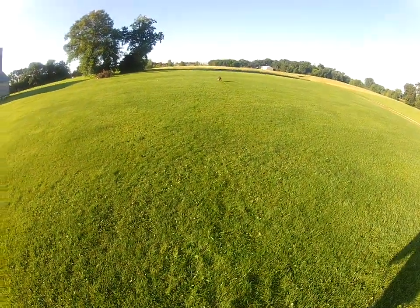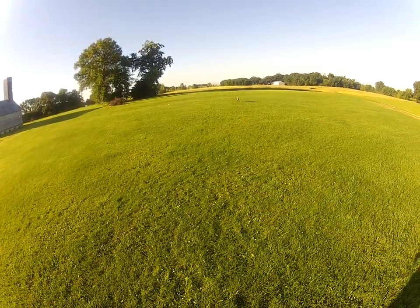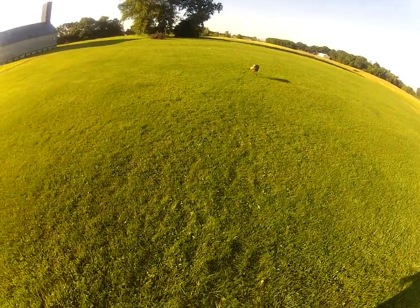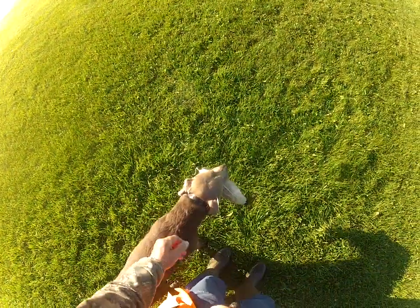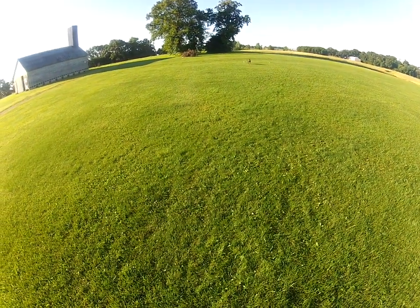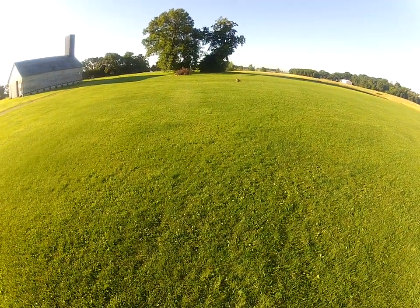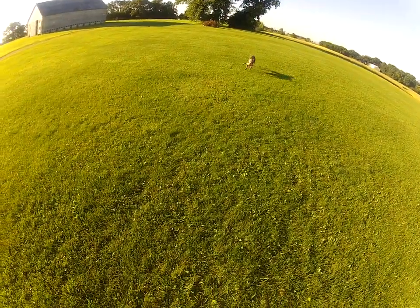I don't care which one he gets, but it's more about when he gets one that he's heading in. Off the pile drill, I can go into a couple of these other diversion drills.